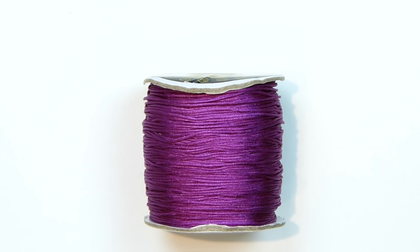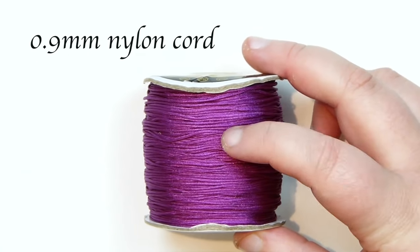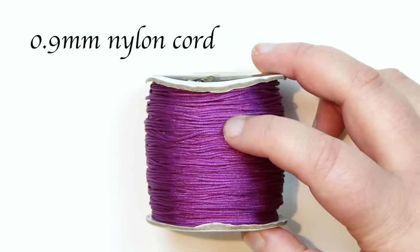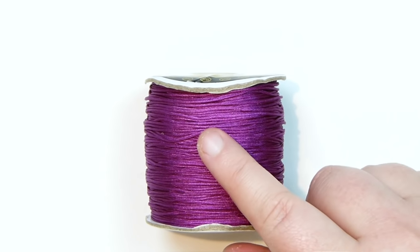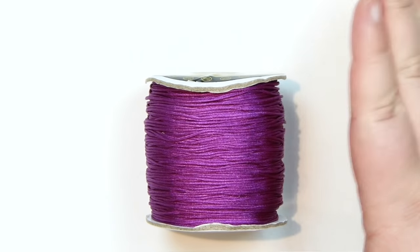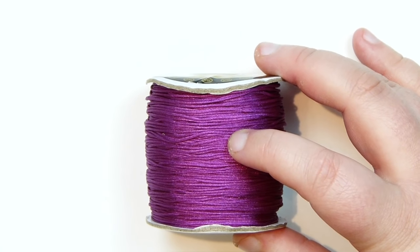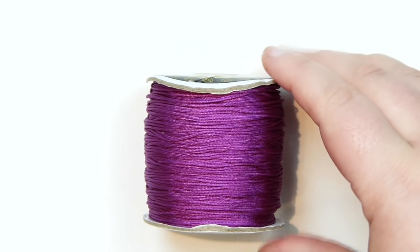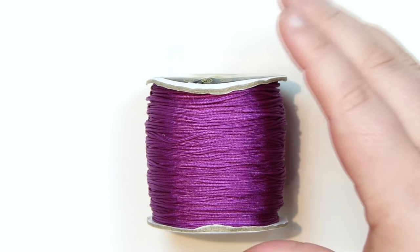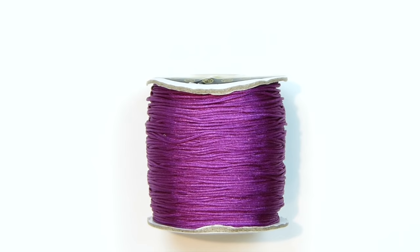All we're going to need for this really is the cord itself. What I'm working with here is a 0.9mm nylon cord, and I'm just using a purple colour because I thought it looked nicer with this stone that I'm using. It's just a rose quartz stone. You can use whatever stone, shape and size that you want as well — this technique will fit pretty much anything. And as for the cord, you can use many different types of cord and threading material. So let's get the cord that we want to use and then the stone we want to wrap, and let's get started.